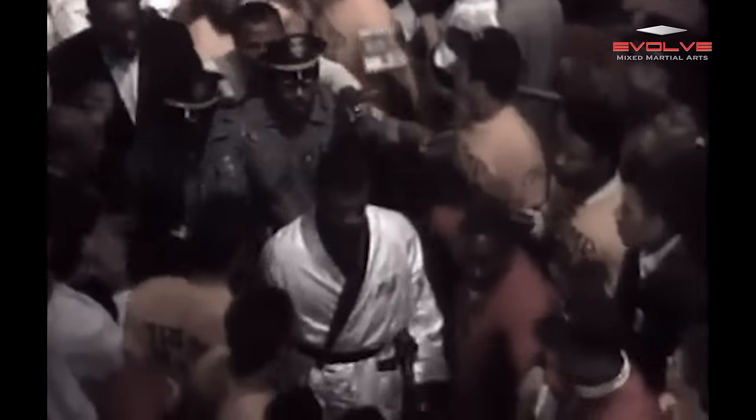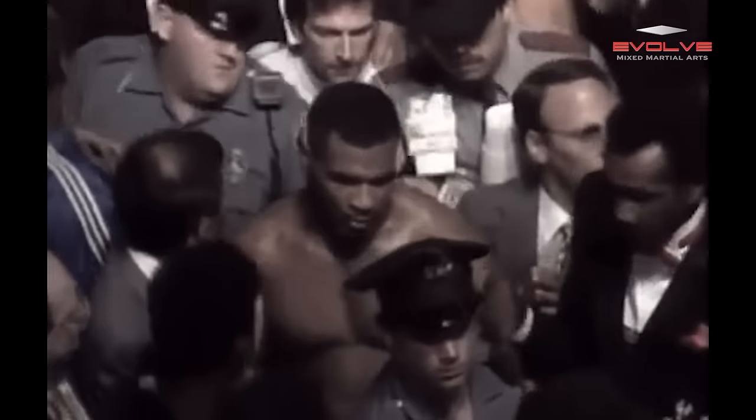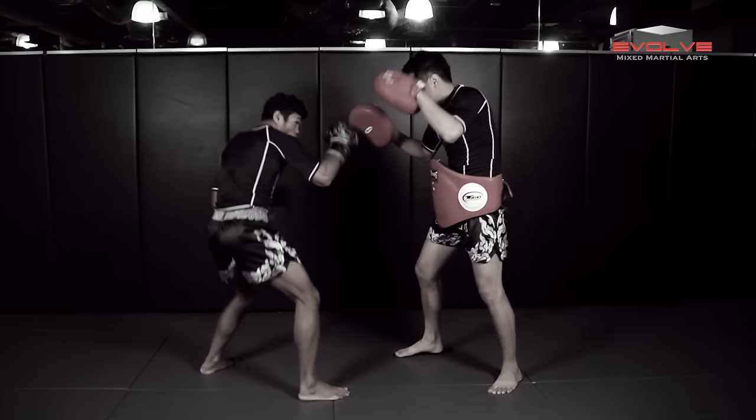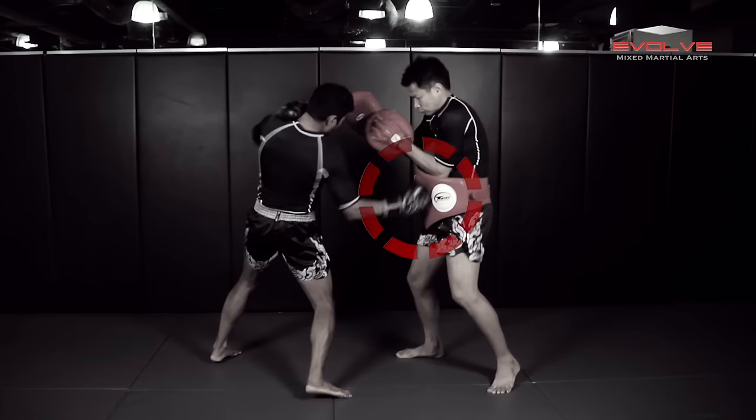Going into this fight, both men were undefeated, but it was Tyson who shocked the world with a 91-second victory over Spinks. Tyson engages first with a powerful left uppercut, followed by a right hook to the body — the hook lands clean and drops Spinks.